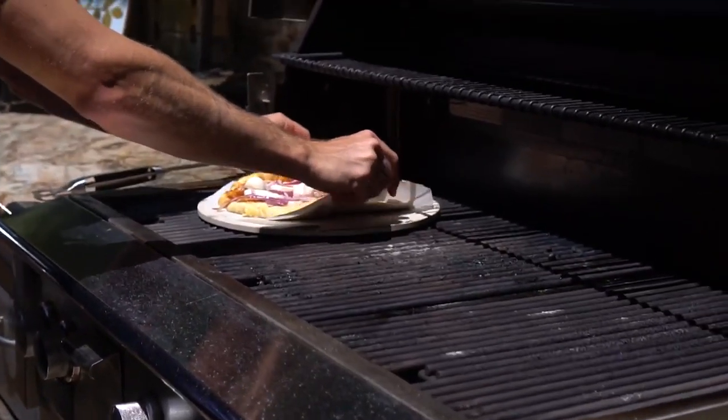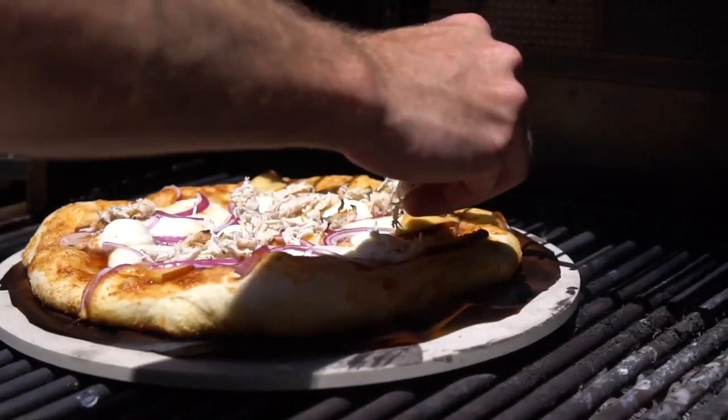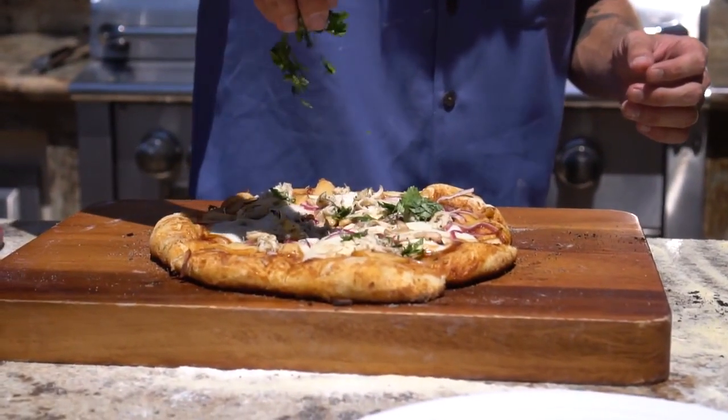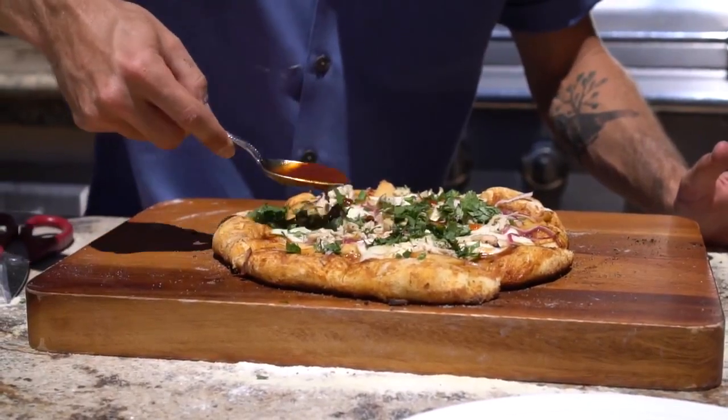Gonna drop it right onto there on the pizza stone. I like to add my chicken halfway through. Drizzle a little bit of the barbecue sauce.